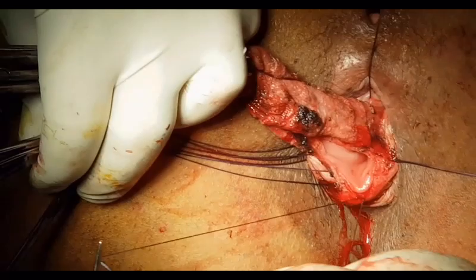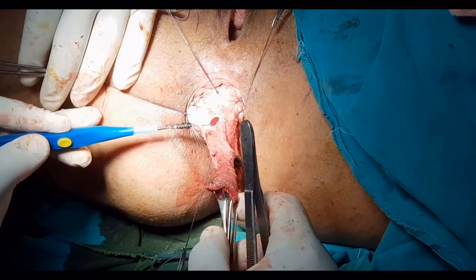The excess mucosa was then excised and an interrupted mucosa-to-mucosa suturing was performed using Vicryl 3-0.